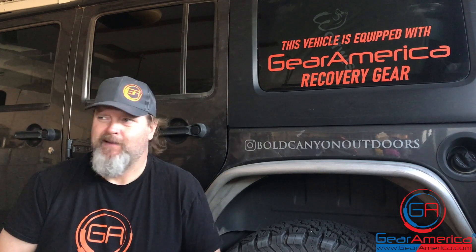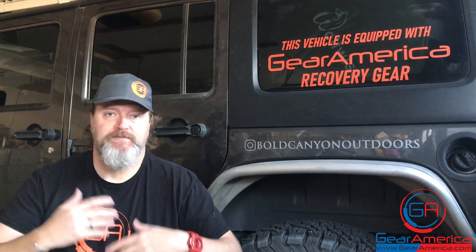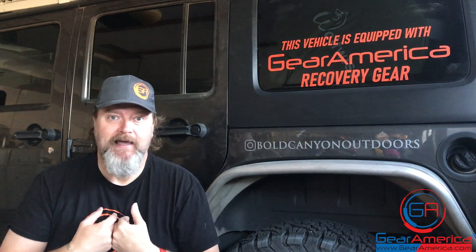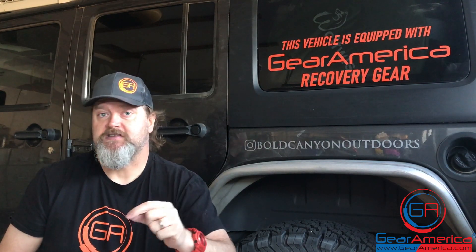Welcome back — acronyms. What's Chris talking about? What do acronyms have to do with recovery gear? Well, that's what I'm going to tell you today. I get a lot of questions. And by the way, if you have a question you can email me directly at chris@gearamerica.com — it comes straight to me, I'm going to answer it, we can chat. Anyway, I digress — acronyms.